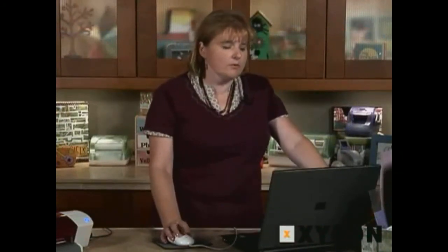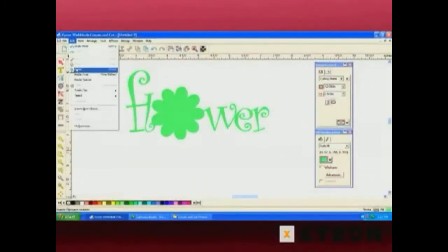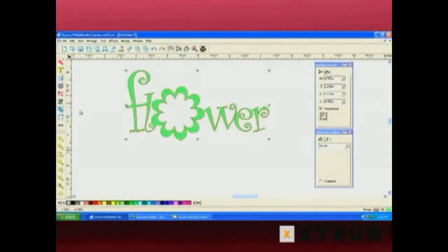I'm going to go one step further and use the cutout option. I'm going to paste the flower that we drew and scale it down a little bit so it's smaller, then pull it over the other flower. I'll do a drag select to select both, go over to the Weld button, and select Cut Out. Now I have an opening in the flower, which is really cute.